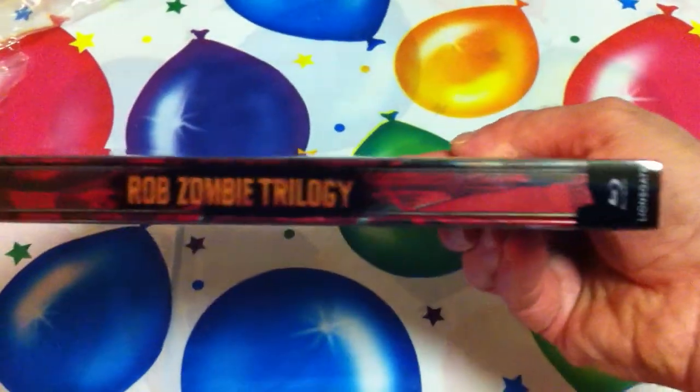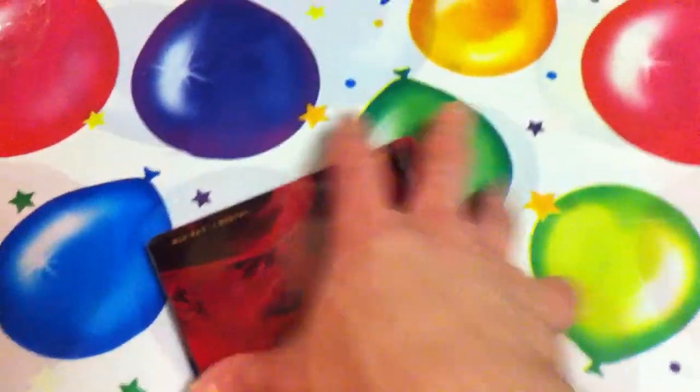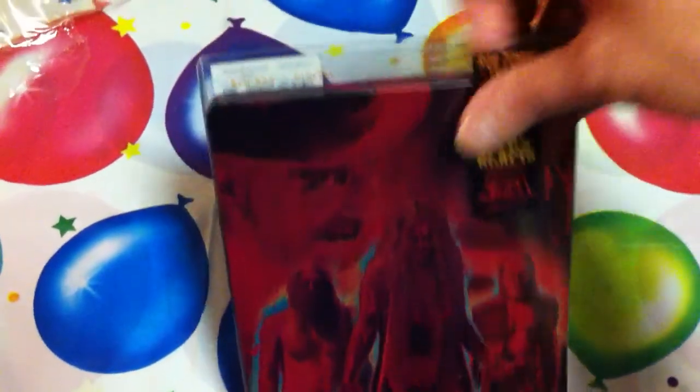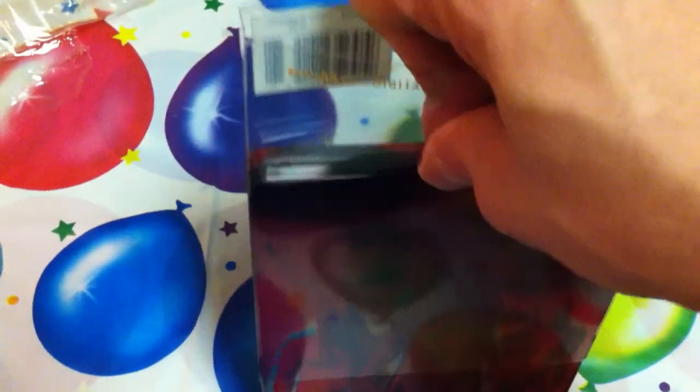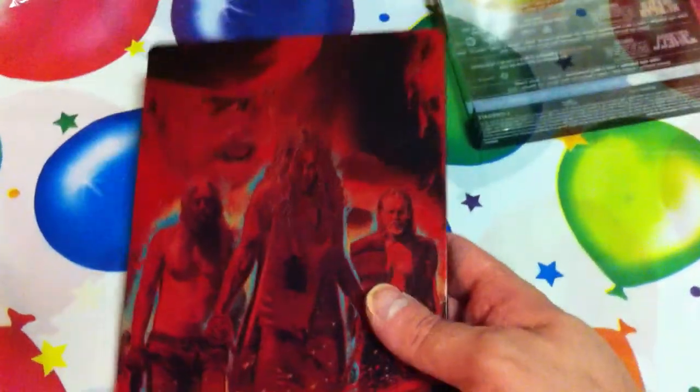This is awesome here. Here's the spine. Here's the back here. The movies. And we are going to take this off. This is an awesome plastic slip cover that it has here. And this tail book is awesome.